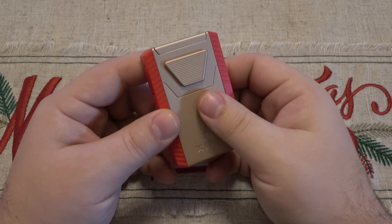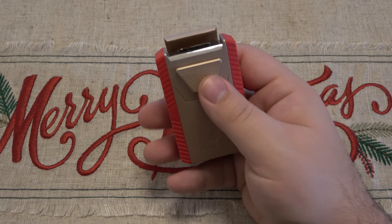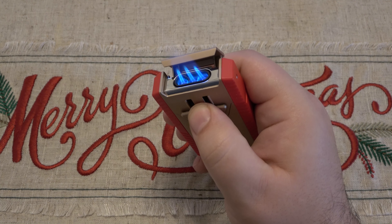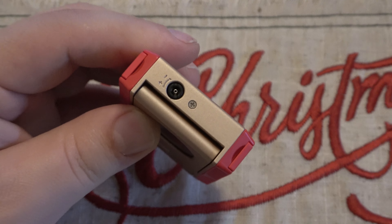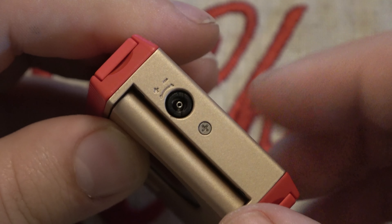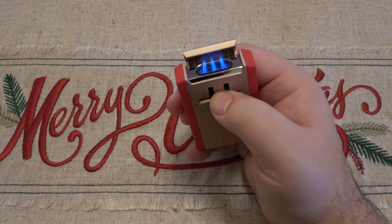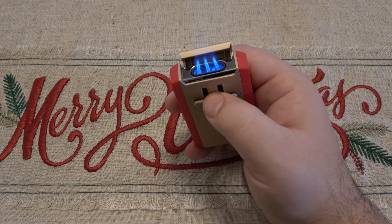The main feature here is the lighter. The top flips up and the triangular button pulls down with very little pressure, and we have a triple flame. When you get these, you have to play around a little bit with the fuel adjustment — adjustments are on the bottom. You turn counterclockwise to raise the flame or clockwise to lower the flame; see the plus and the minus. If the fuel is coming out too low it won't light — you'll get a lot of clicks. Vice versa, if the fuel is too high, you'll hear the fuel coming out rapidly but it won't light either. But once you find that sweet spot, it works every time.